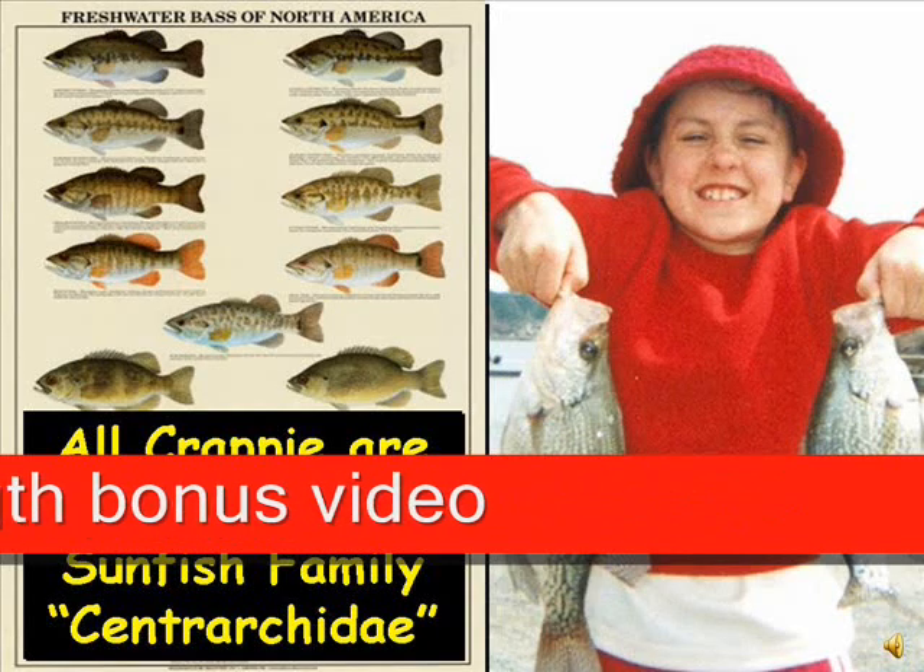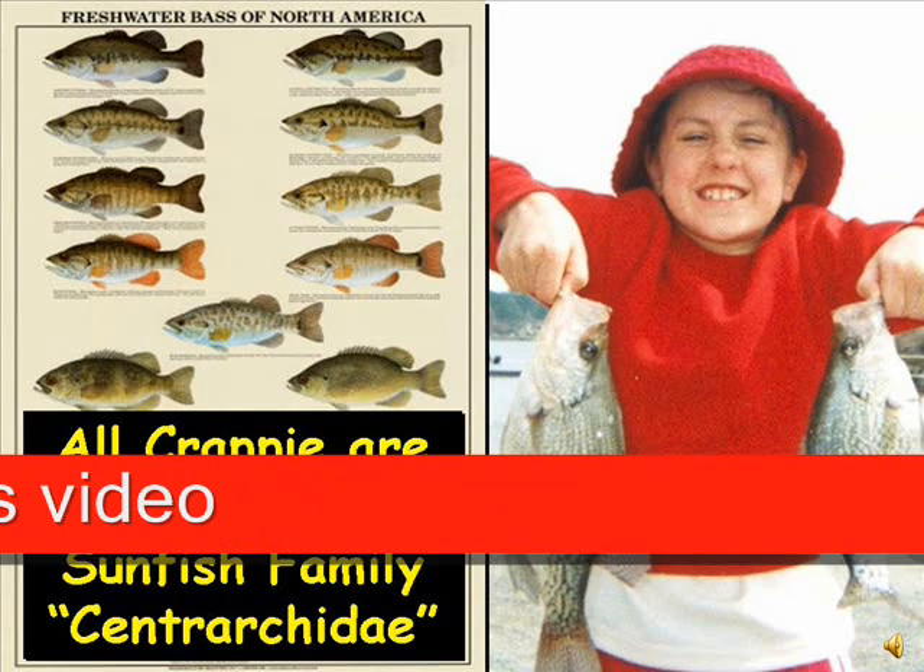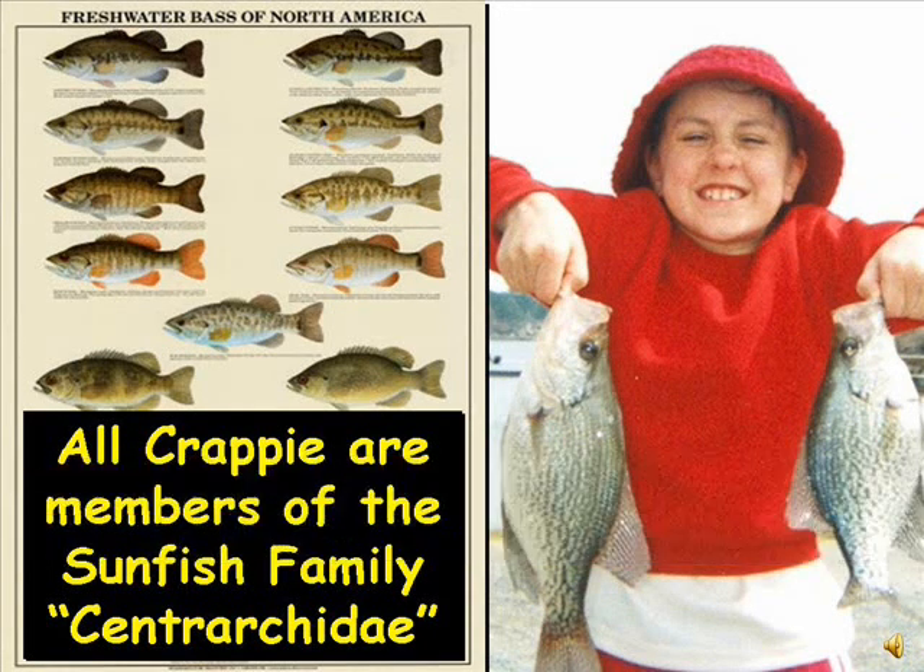Members of the sunfish family are generally deep-bodied and compressed laterally, which provides them with a round and thin pancake-like appearance. Their fins often have both soft rays and stiff spines that provide protection from predators.